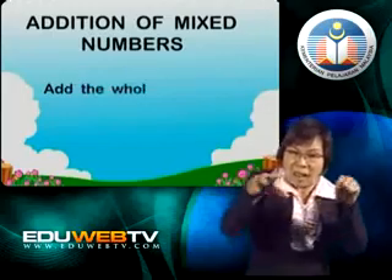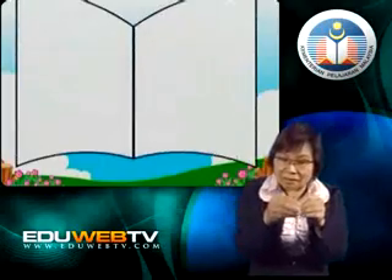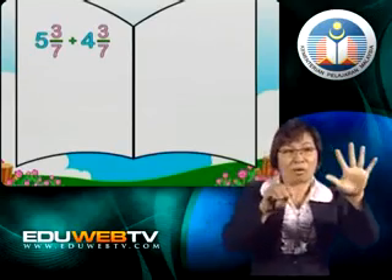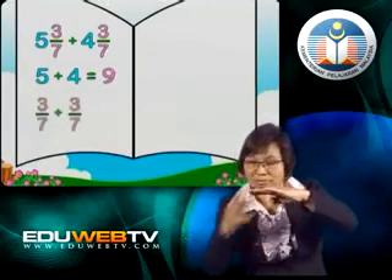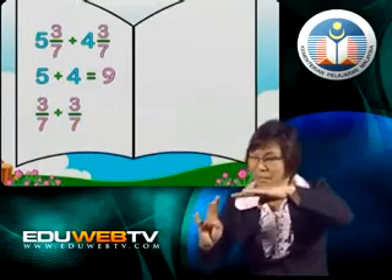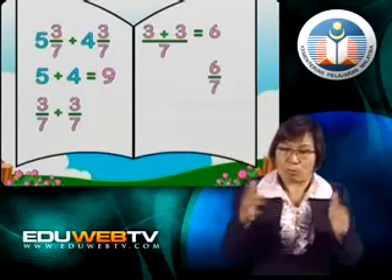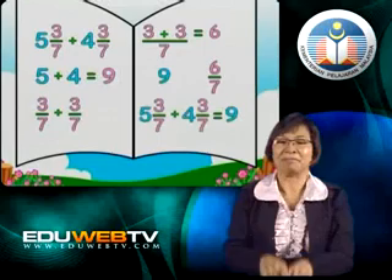When we want to add two mixed numbers, we must add the whole numbers and the fractions separately. For example, let's add 5 and 3 sevenths to 4 and 3 sevenths. First, we find the sum of the whole numbers: 5 plus 4 equals 9. Then we look at the two fractions and see if they have a common denominator. Yes, they do — the common denominator is 7. So all we need to do is add the numerators: 3 plus 3 equals 6, giving us 6 sevenths. We put the sum of the whole numbers together with the fraction and get 9 and 6 sevenths.